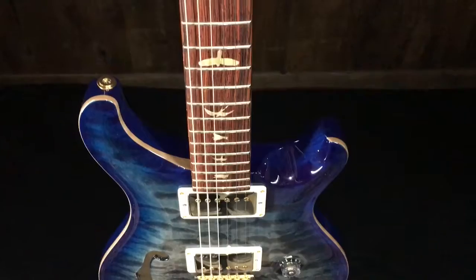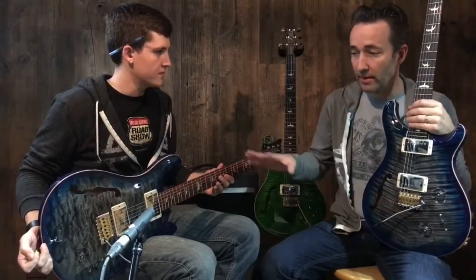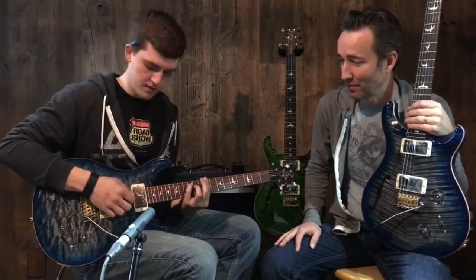I'm just staring at it — it's beautiful. Cocobolo fingerboard and headstock veneer on these, which is absolutely gorgeous, and they're all a little different. This one has Brazilian on the fretboard — they're all done a little bit different but basically the same model. I love the F-hole on the top there — super cool.